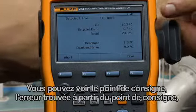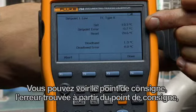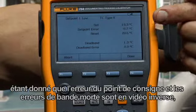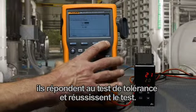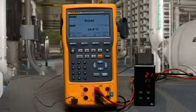Once it's done finding the setpoint, it will go back and redefine the resetpoint accurately and give us our test summary. The post-test summary shows the recorded setpoint, the found error from the setpoint, the resetpoint, and the size of the deadband. Since the setpoint error and deadband errors are in forward video, that indicates they meet the test tolerances and the switch passes. That's how you test a temperature switch using the Fluke 754 documenting process calibrator.